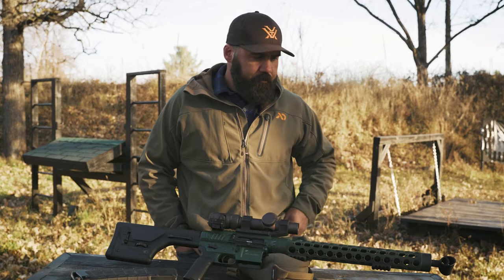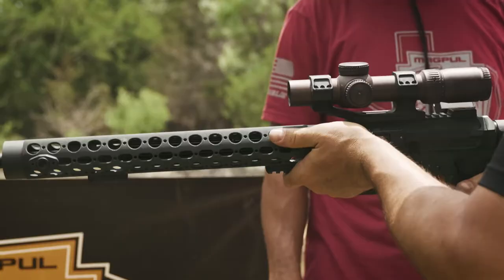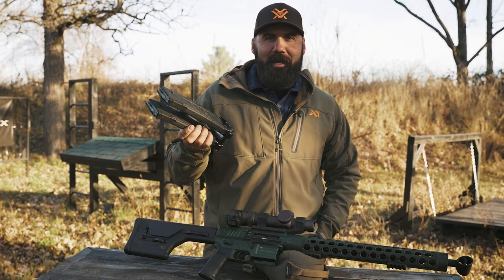One of the adjustments I made this year that's worked out really well is running coupled mags — Taylor Freelance T-Mag couplers on Magpul PMags. They work great. I don't have to come off the belt with my reload; I just come out of the bottom of the gun, move the mag over, and load it up. My reloads have drastically improved in speed since I started running these coupled mags.